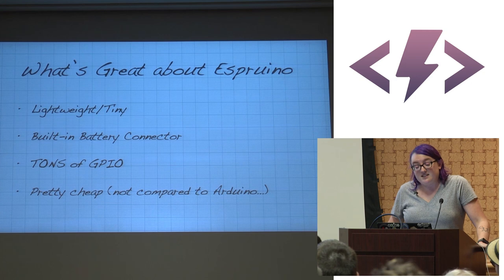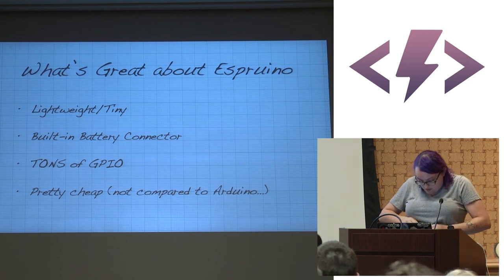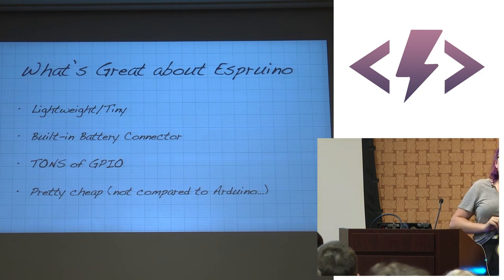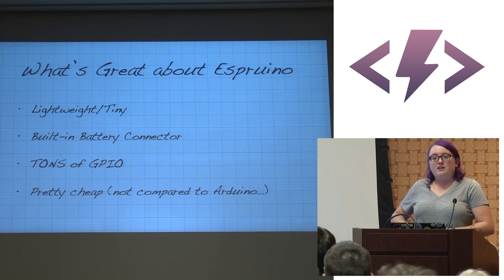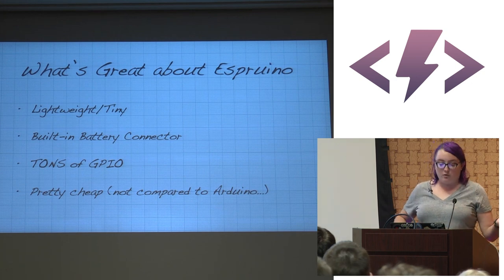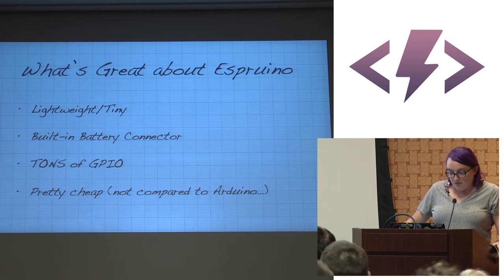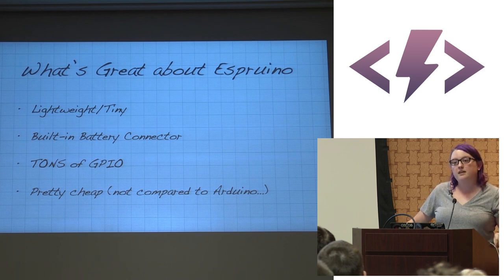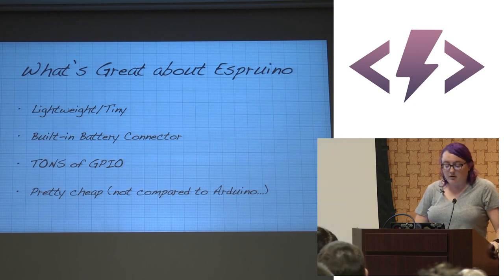What's great about the Espruino is it's tiny — about two inches by an inch and a half. It has a built-in battery connector for lithium polymer batteries, which is awesome. There are tons of GPIO on this board — lots of PWM pins and analog pins. It's great if you want to do something with tons of sensors or lights, and it's pretty cheap, though not compared to Arduino.